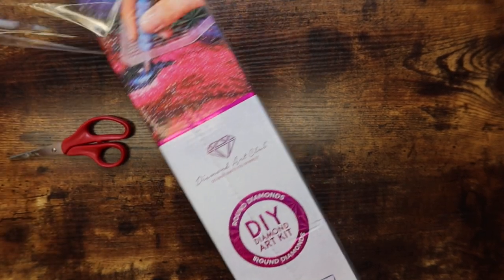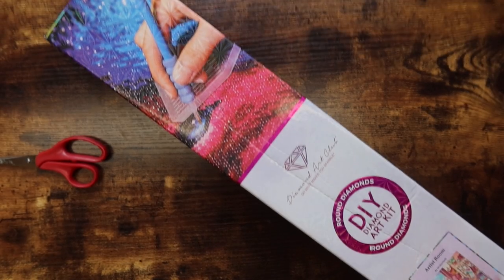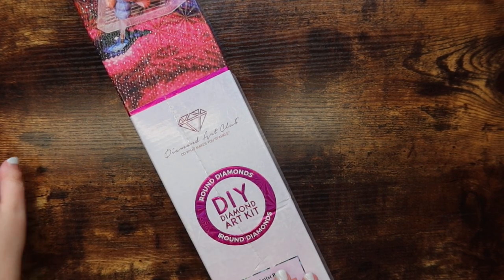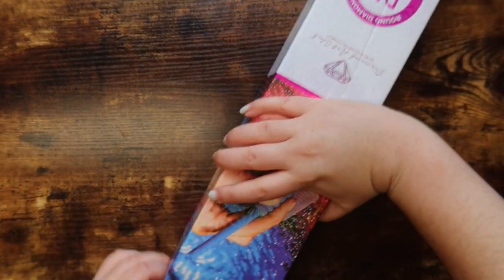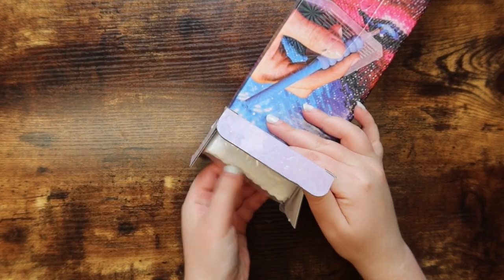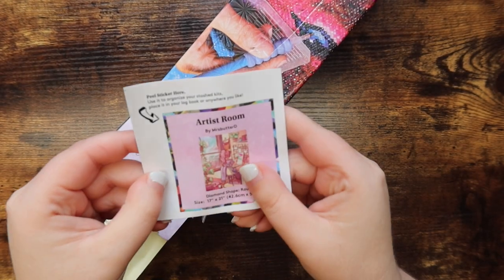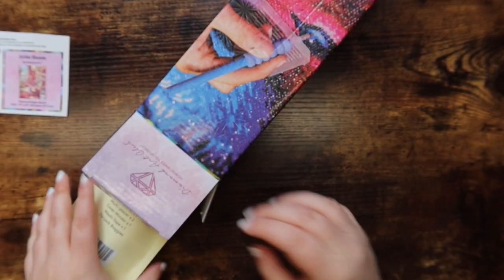That took way too much effort and I dented the box, but that's okay because I'm not going to keep it. Anyways, we have Artist Room again — this is by Mrs. Butter D. She also has a kit called Which Bedroom, which I have in squares. I'm not sure of the best angle to be doing this, but we have the kit obviously, which I'll go through in a minute, and we have the small sticker sheet which is super cute.